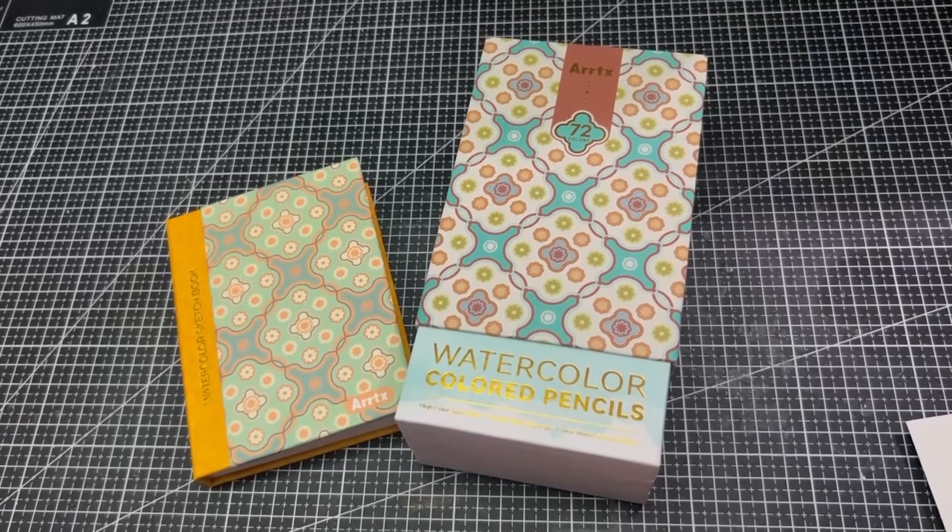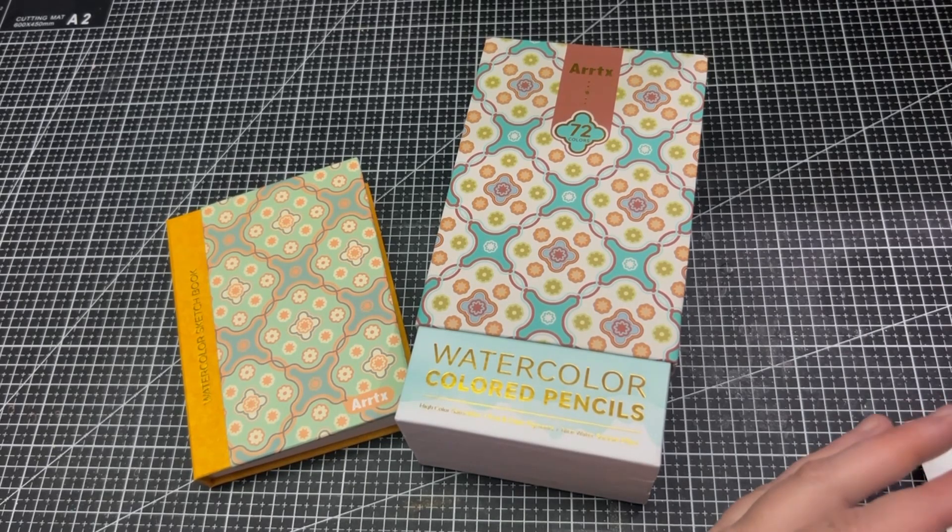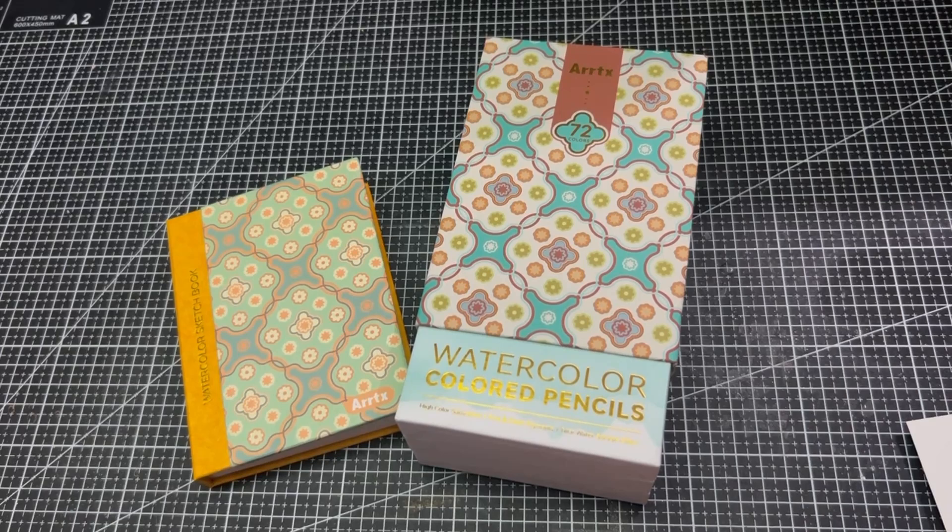Thank you so much to Artex for sending me these beautiful watercolour pencils to try out — I really enjoyed my time trying them, I just love them! And to my viewers, thank you so much for watching. I hope you enjoyed my little review as well as my demonstration on actually using them. If you liked my video, why not hit like and subscribe, and come back soon for more reviews and art and colouring!